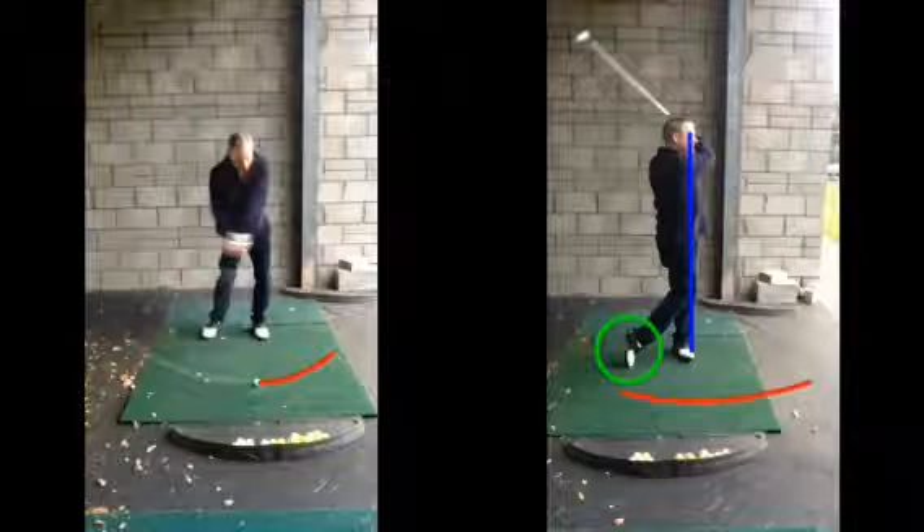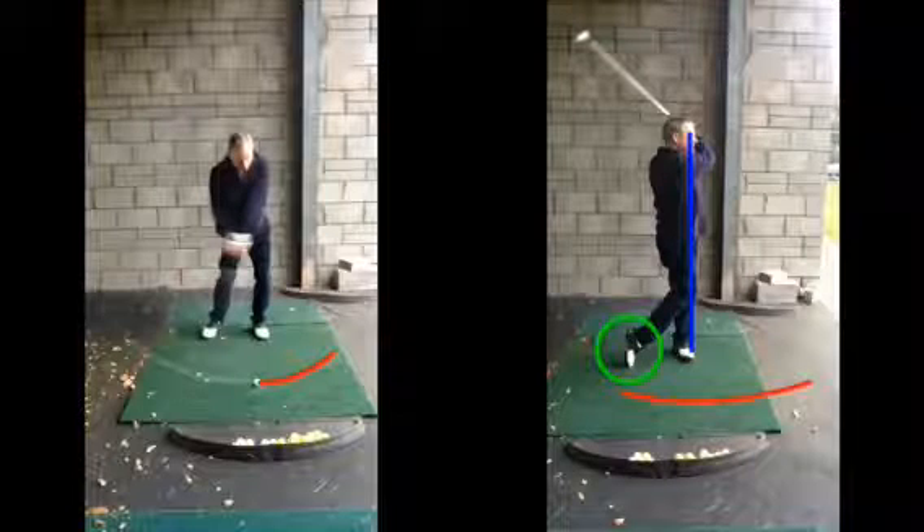Just double check it. Every month or so, if you're playing more regularly, you need to keep track of things. Just make sure — like a car going in for its MOT and service — you get your golf swing just checked up every month.